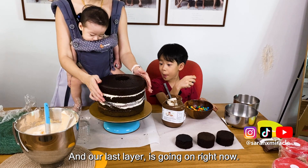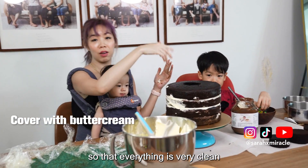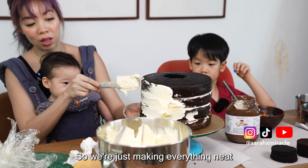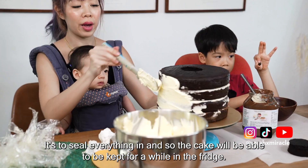Our last layer is going on right now. The hole is not really in the middle, but it's okay. It's supposed to cream the side so that everything is very clean — to make sure there are no imperfections. We're just making everything neat, to seal everything in so the cake can be kept for a while in the fridge.